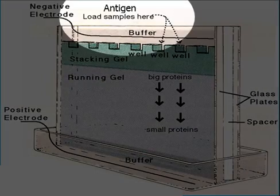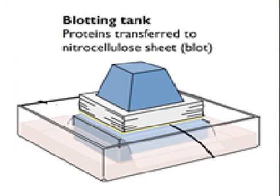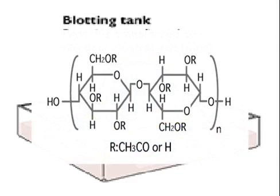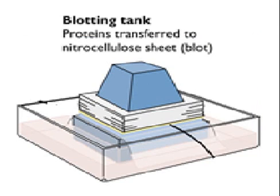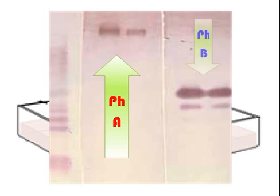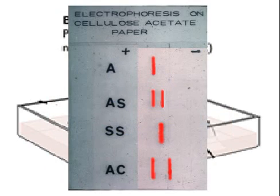Antigen samples and proteins are added to a separation gel. Next, the proteins are transferred into a blotting tank with cellulose acetate sheets. Electricity flows through the tank to blot the sheets with the protein. Each protein has a different pH value where it ionizes, so each protein travels further along the cellulose acetate sheet before it ionizes. This is called cellulose acetate electrophoresis.